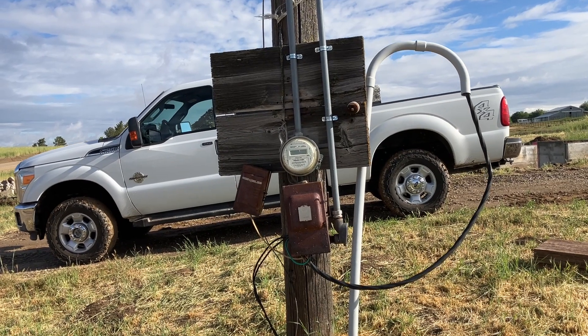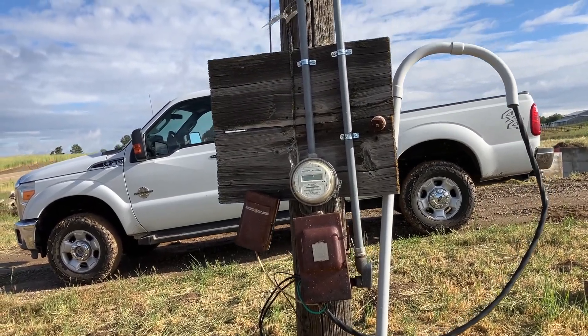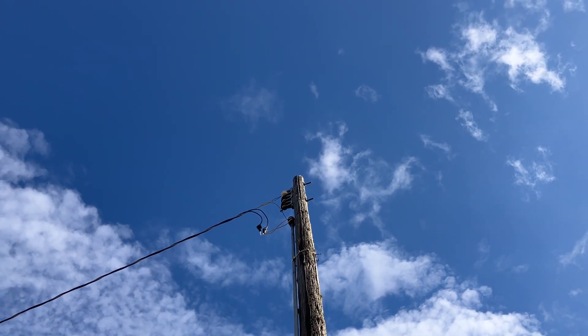So what you're looking at here is a 60 amp overhead service — it's ancient. On the riser going up, it actually has a rope holding it up at the top of the pole, which is super dangerous.